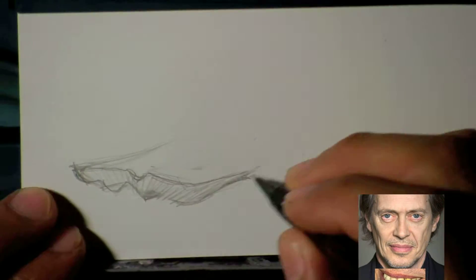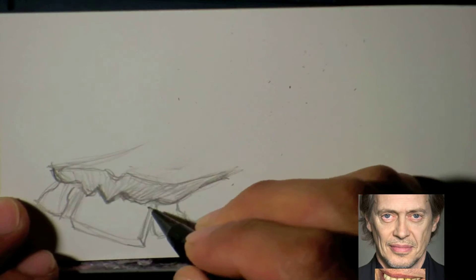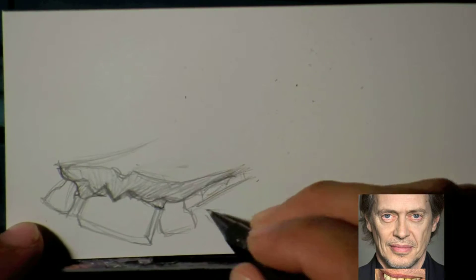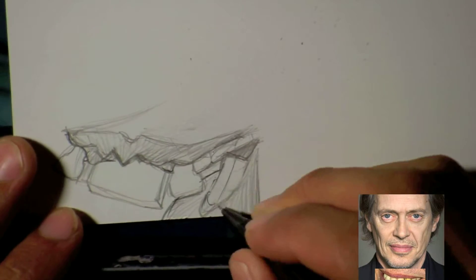Hi, this caricature is of Steve Buscemi, and I did it with watercolor. I'm going to show you and tell you what my process was in this one.